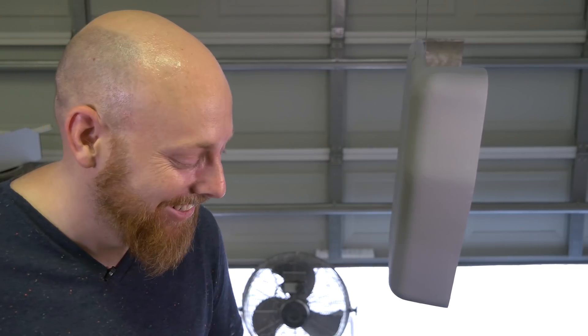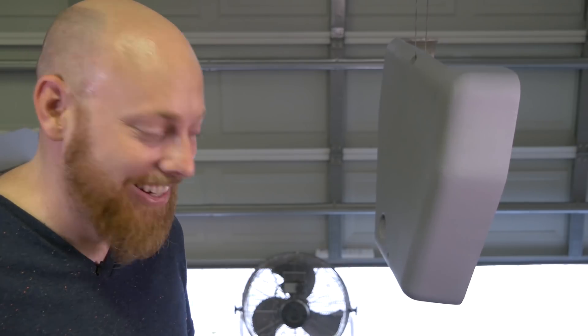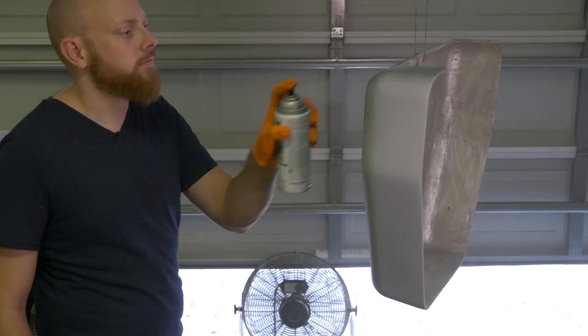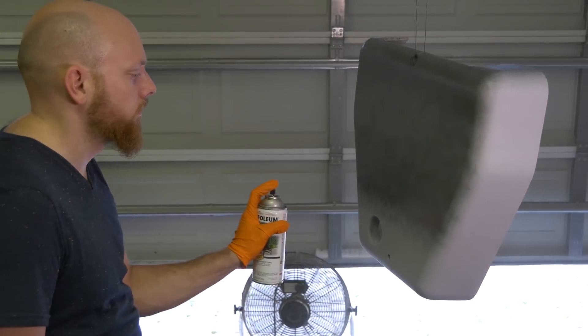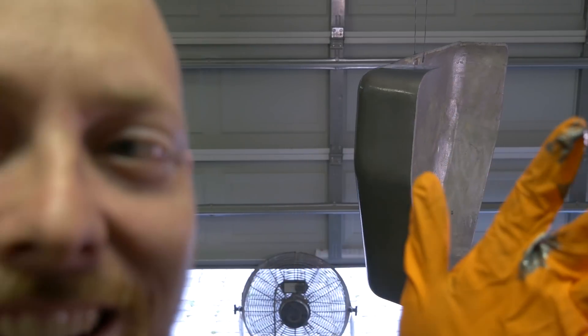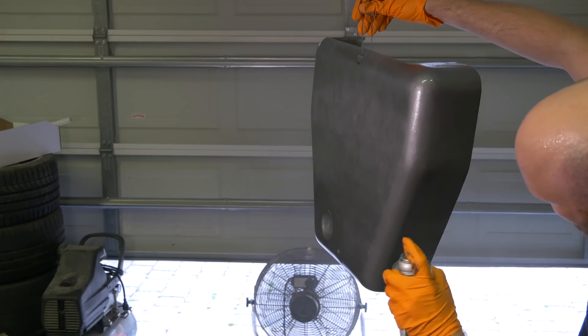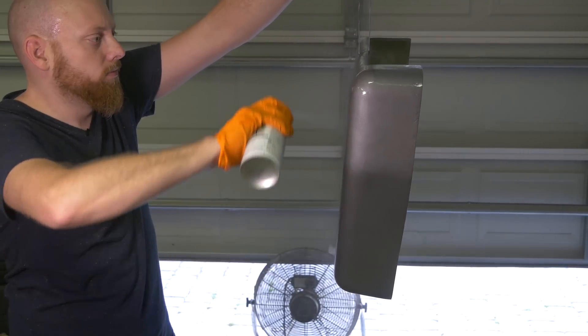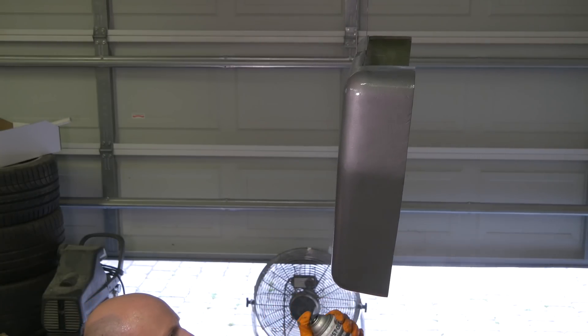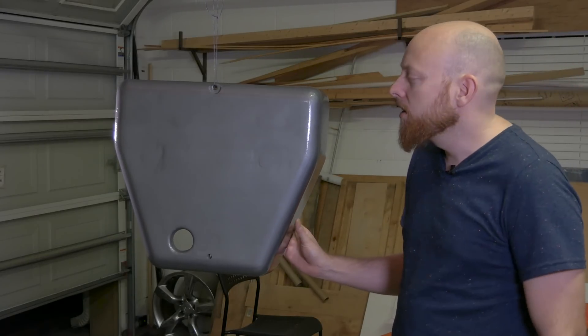Getting tired of me saying 'give it a shot' — comment down below if you've got any better suggestions. Let's do the thing. This is why I hate Rust-Oleum. Alright, it's been a few hours now and I think it's cured up pretty good.